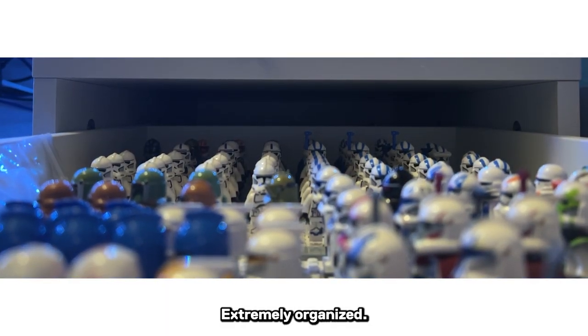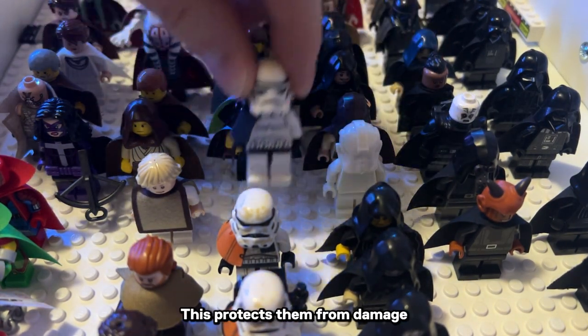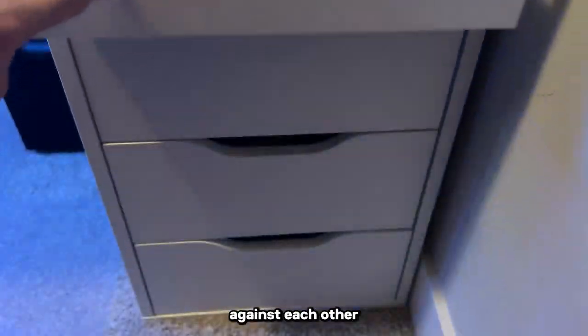Quick accessible figs, extremely organized — you could even dedicate an area to caped and camouflaged figures as well. This protects them from damage, and these delicate cloths won't see as much fraying as usual when they're rubbed against each other or other harsh plastics.